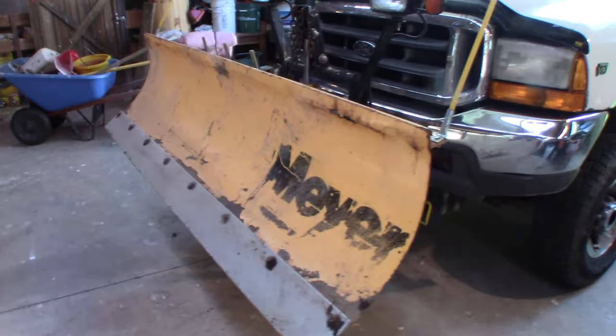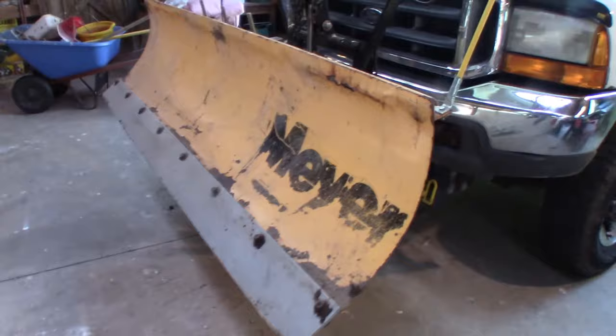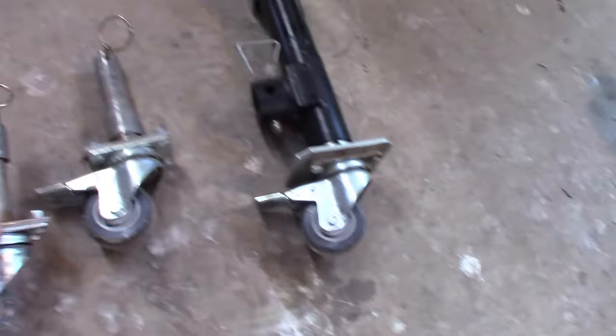So I was watching another video — I believe it was produced by Boss — and they had a kit similar to what I've made here for off-season storage. I've just taken a piece of one-inch pipe, welded a plate to the bottom of it, put a caster on it, made two of those, and bolted a caster to the bottom of the stand.